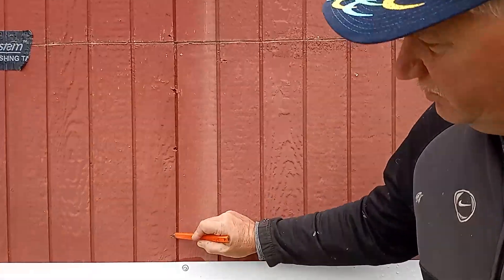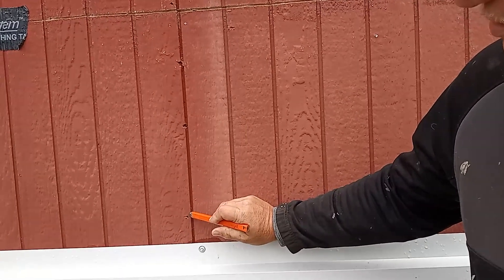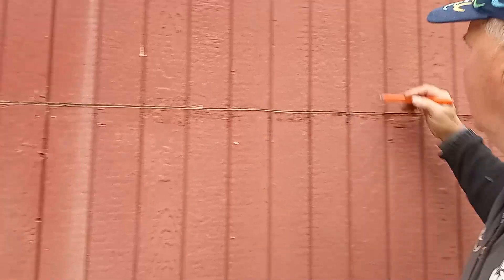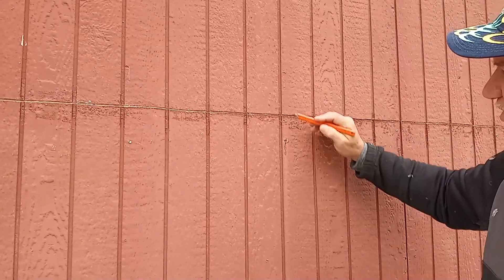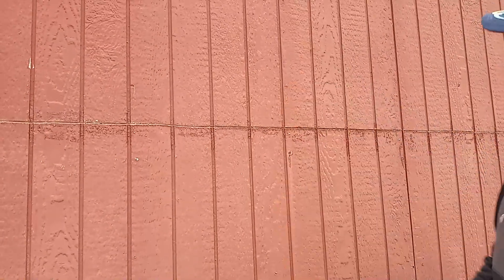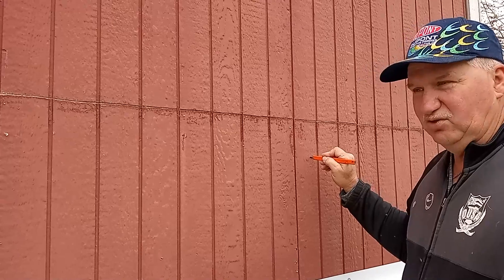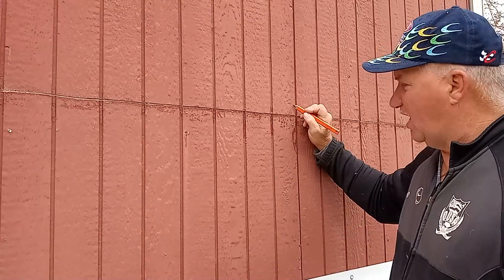Usually you have a lap — you can see where there's a nail here, another nail right here, so that means that's where the studs are. And because we have this to fasten to, we don't have to cut it so it falls out on that.